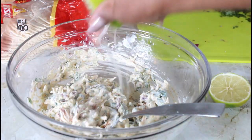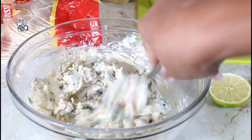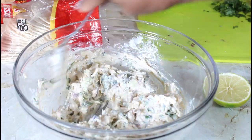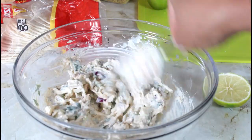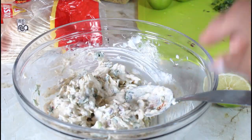Now let's add some lime juice. I'll put it in my microwave for 30 seconds to get all the juice out. Now we're going to go on to the tortillas.